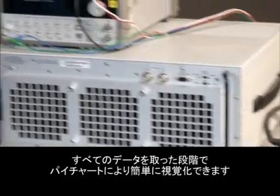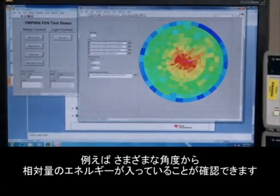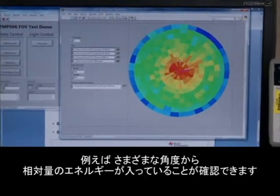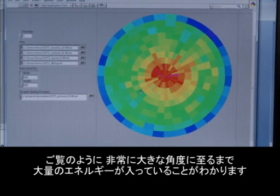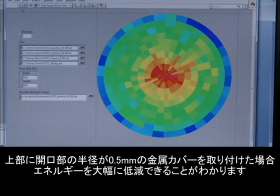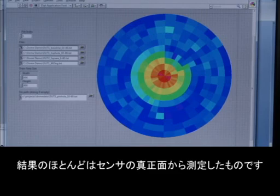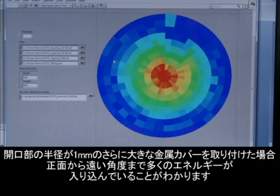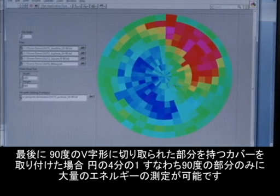Once we've taken all this data, a convenient way to visualize it is with a pie chart. This allows us to see the relative amount of energy entering from various angles. Without any sort of metal cover, there's a significant amount of energy all the way out to the very far angles. If we place the metal cover with a radius of half a millimeter on top, we can see a significant reduction in energy — most of what we're seeing is from directly in front of the sensor. With the larger metal cover with a one millimeter radius aperture, we get much more energy out to further angles. And finally, with the cover with a 90 degree wedge cut out, we can only see significant energy in that 90 degree quadrant.